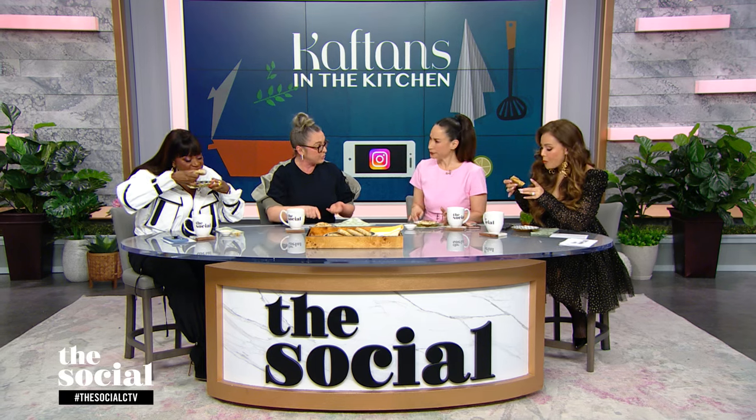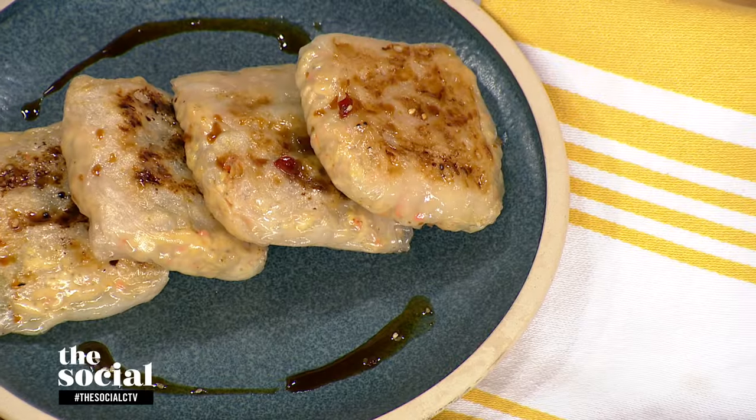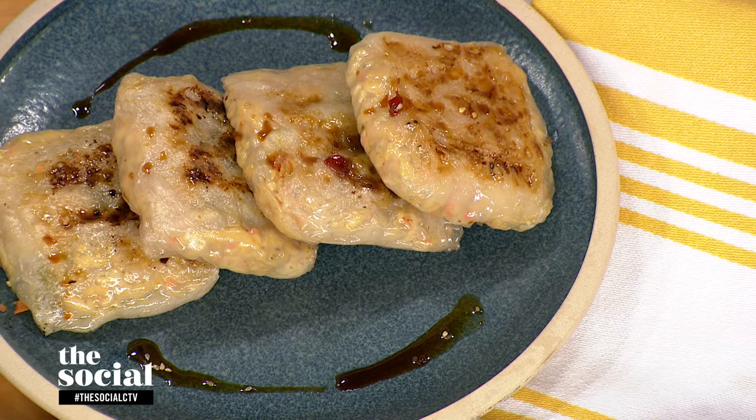I know you used a lot of bits from the fridge, but did you have to buy anything? I did have to buy a few things, so kind of was a consumerist. But with the tofu, which I don't cook a lot with — so I got to use tofu — and the rice paper wrappers. That was the only thing I bought, which is kind of cool.